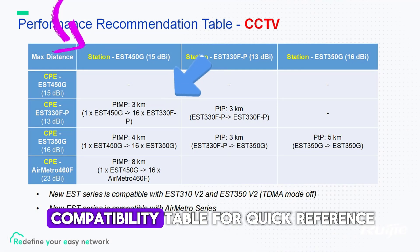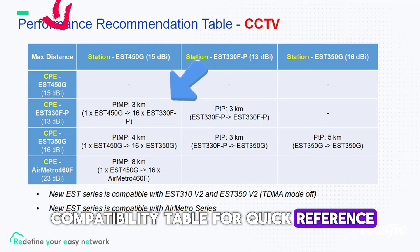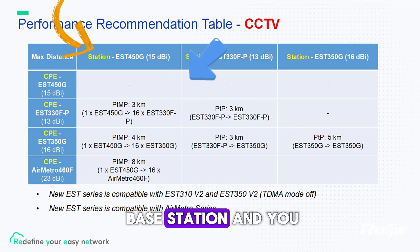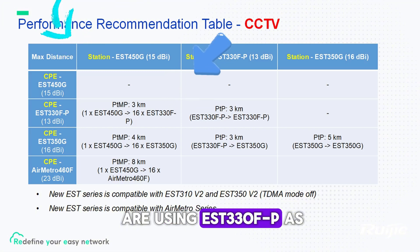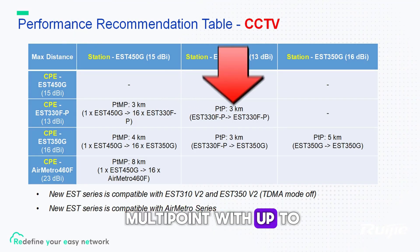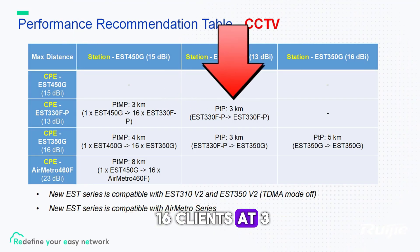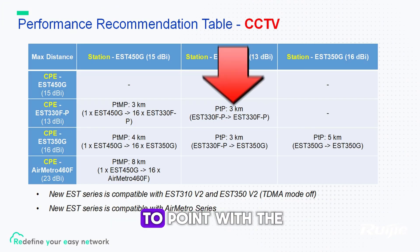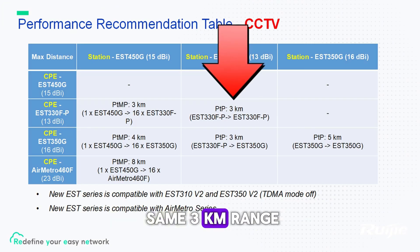Here is a clear compatibility table for quick reference. If EST 450G is the base station and you are using EST 330F-P as a CPE, it supports point-to-multipoint with up to 16 clients at a 3 km range. If both ends use EST 330F-P, the setup becomes point-to-point with the same 3 km range.